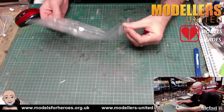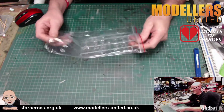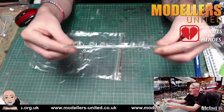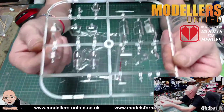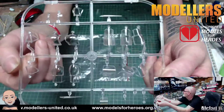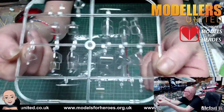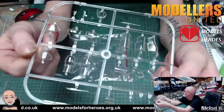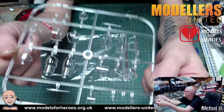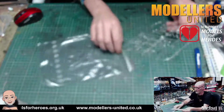Then we have clear parts in a foil bag — there's two of these sprues because there's two kits. You're getting a few different canopies on each sprue. So although there's only two builds in the kit, you're going to have lots of spare clear part canopies, which will come in very handy especially if there's an issue with a canopy or you mess one up.